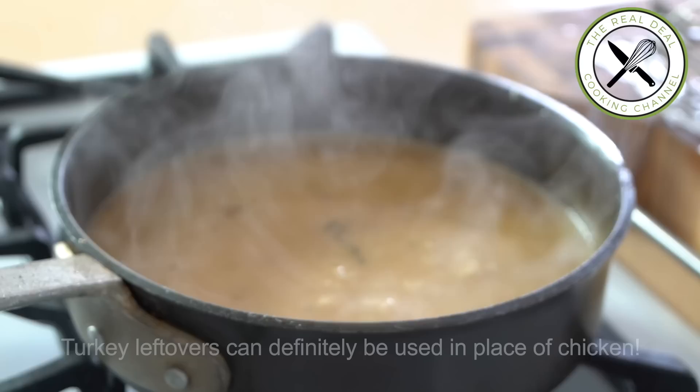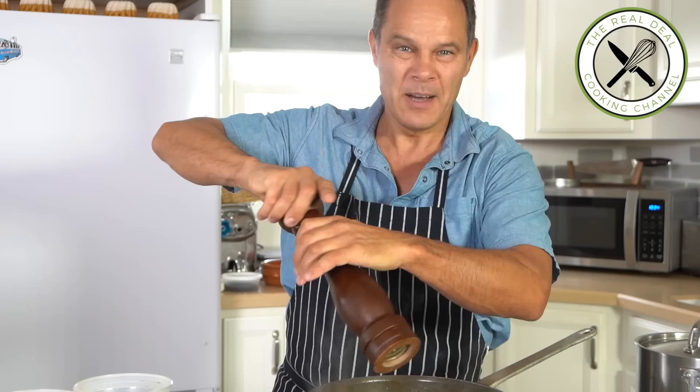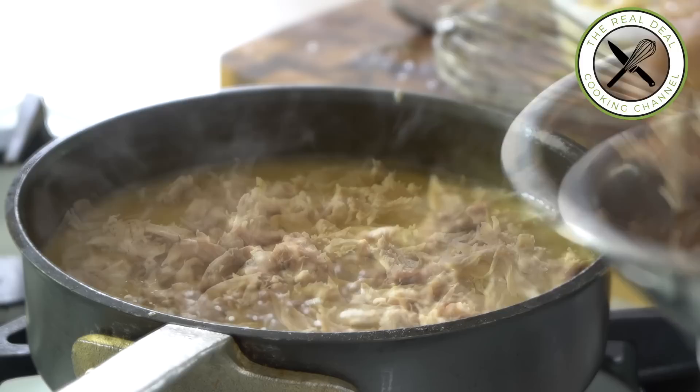This is what we call velouté, one of the five mother sauces. Then I'm going to add some seasoning — salt and pepper. Turn off the flame and throw in the shredded chicken and your beautiful veggies.